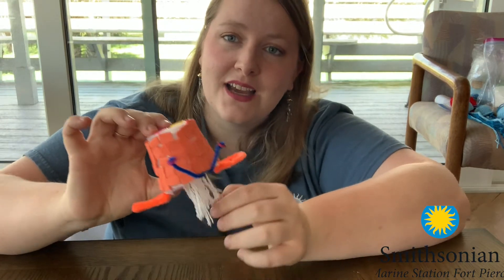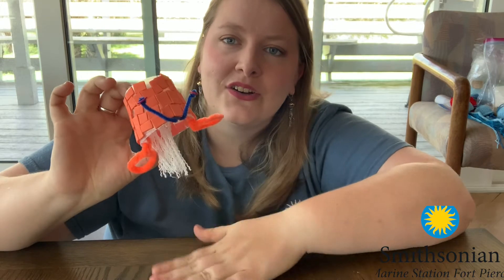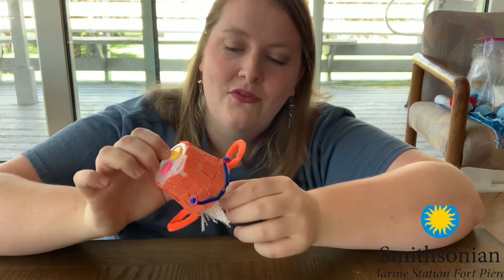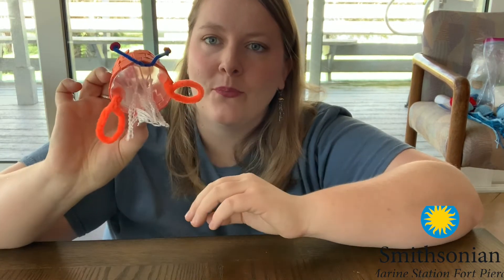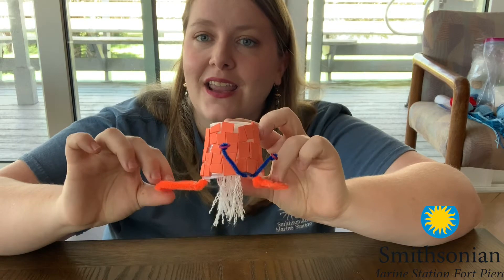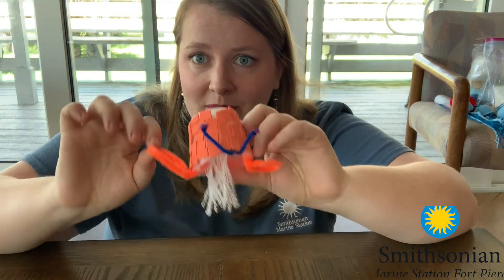The first thing you may notice is it's got all these dangly strings down at the bottom. These are tentacles that my invertebrate has, and they have stingers on them. This is how my invertebrate defends itself when it feels threatened — it can use these stingers to keep predators away. It also has two little orange fins to help it swim away if needed.